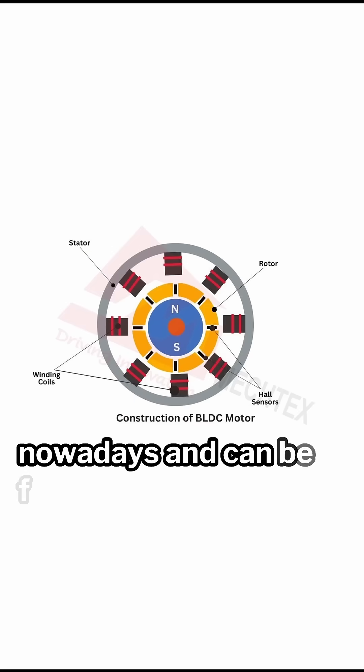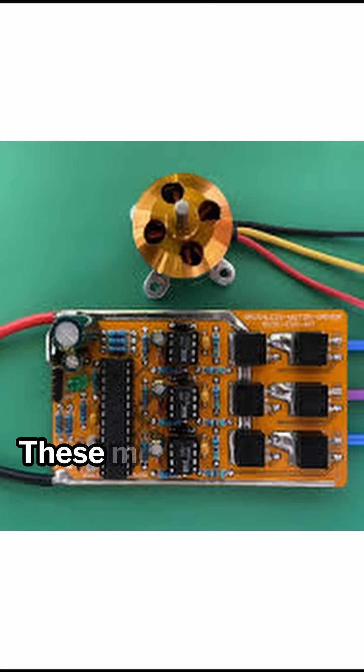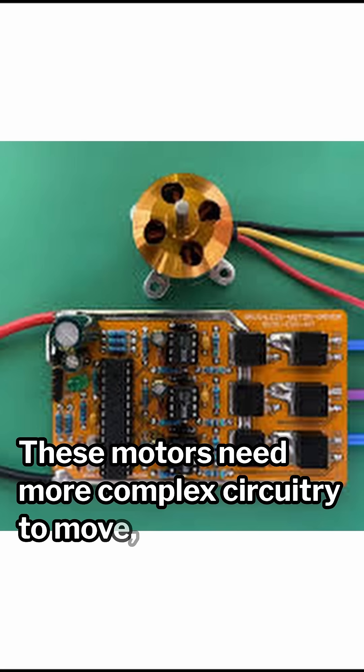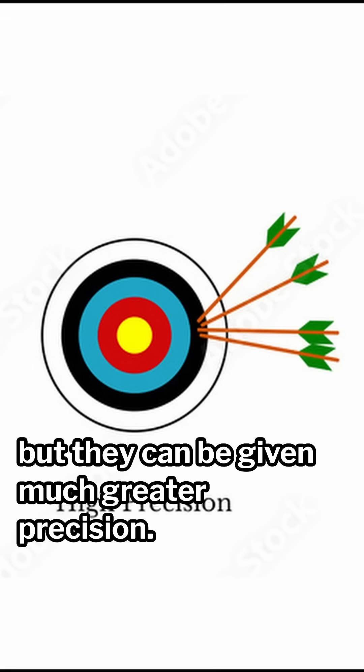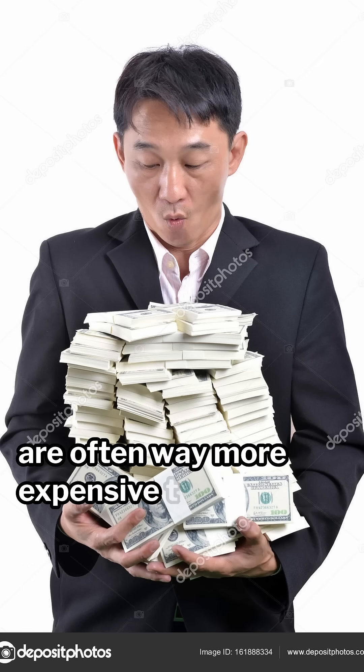A brushless DC motor is also very common nowadays and can be found in RC planes, the fans in your desktop, and electronic bikes. These motors need more complex circuitry to move, but they can be given much greater precision. However, the electronic speed controllers that go with them are often way more expensive than the motors themselves.